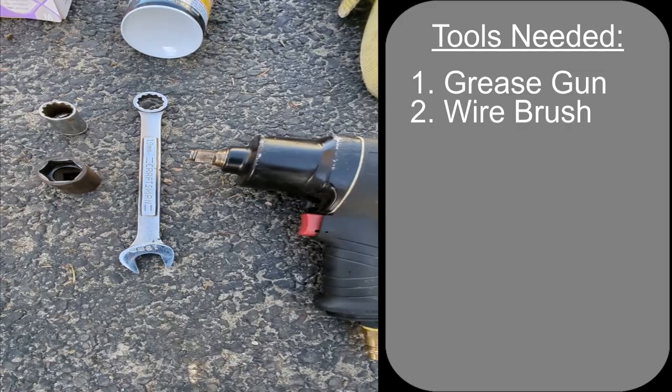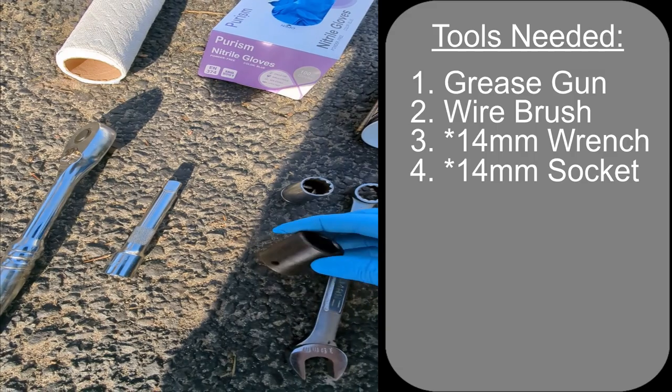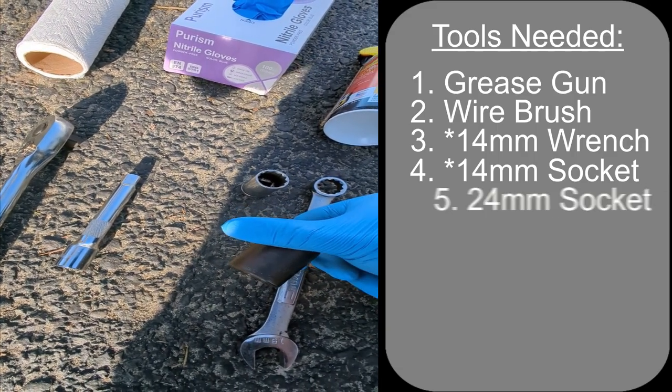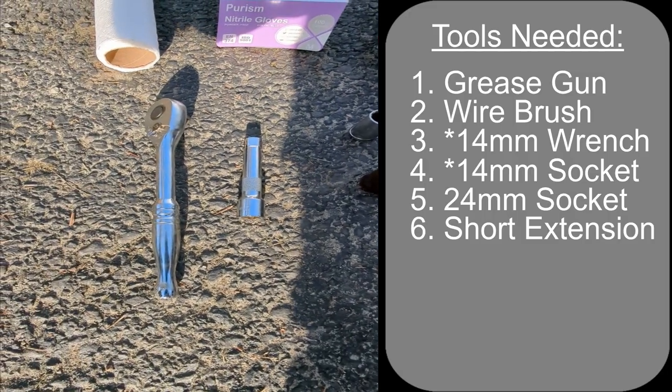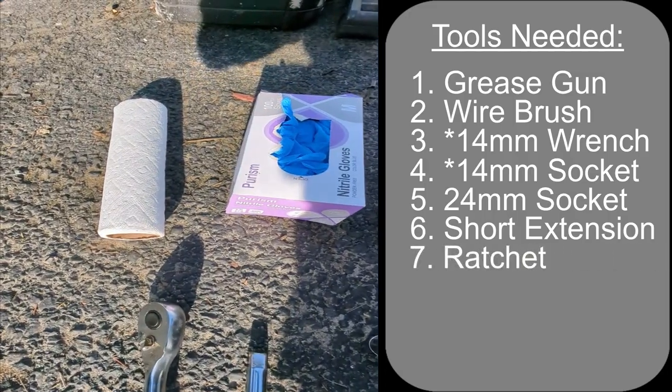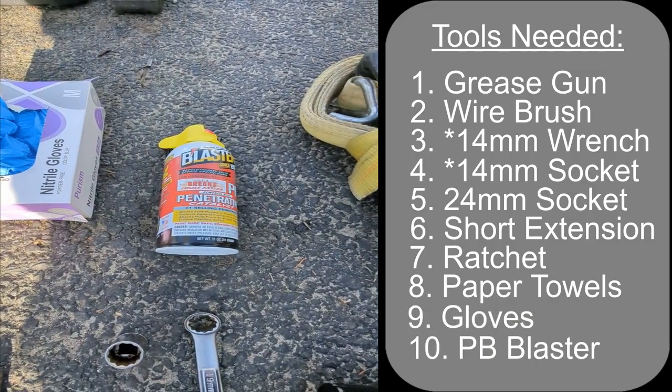A 19mm wrench, a 19mm socket, a 24mm socket, a short extension, a ratchet, paper towels, gloves, and some PB Blaster or WD-40.